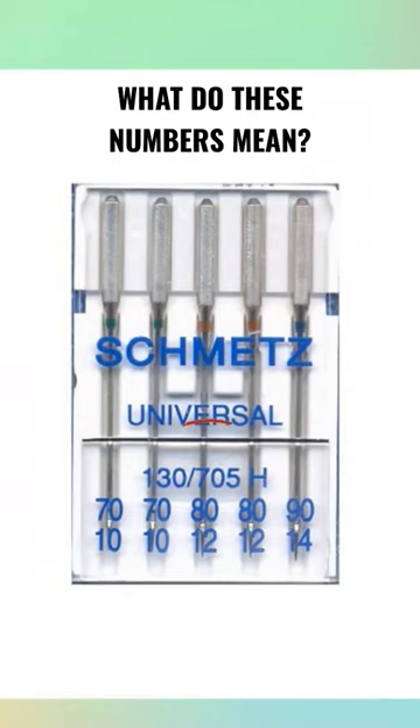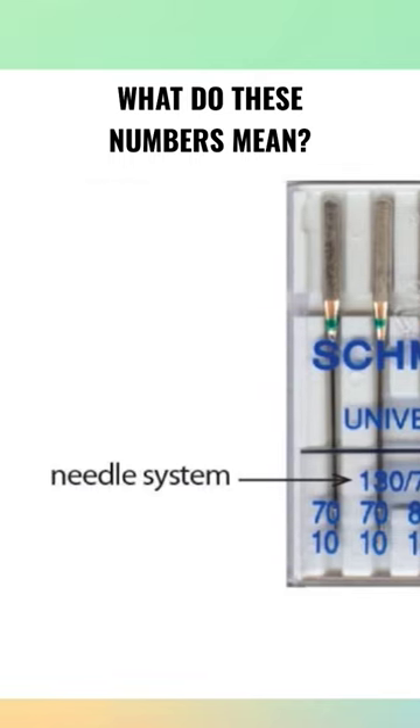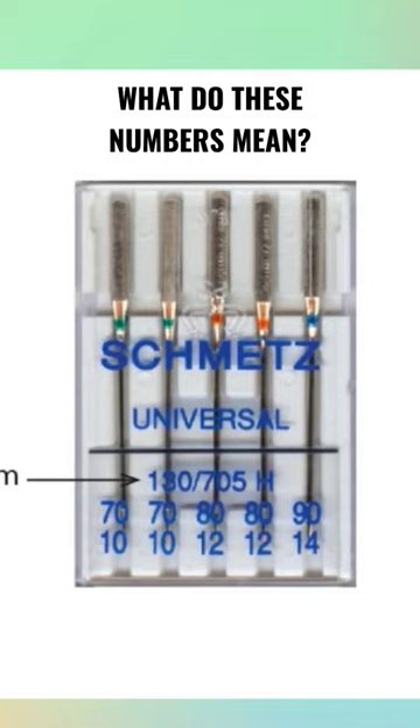What the heck does 130-705-H mean? Think of it as a model number — it's actually referred to as the needle system. 130-705 means that the needle has a flat shank for our home sewing machine.